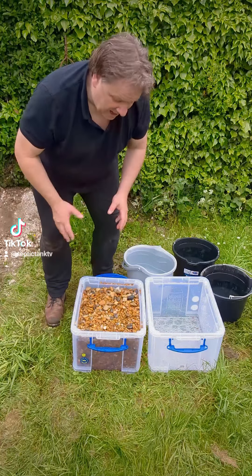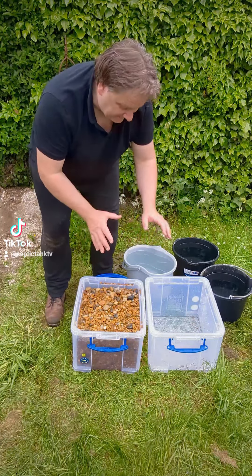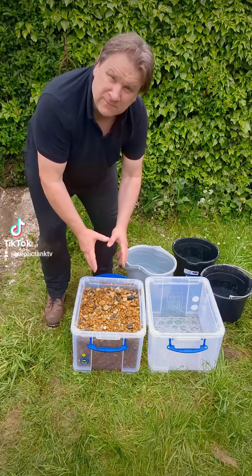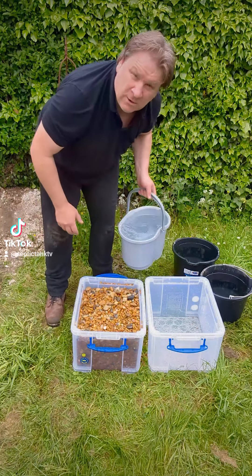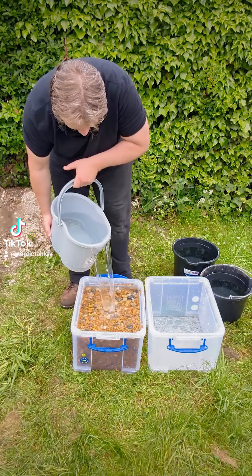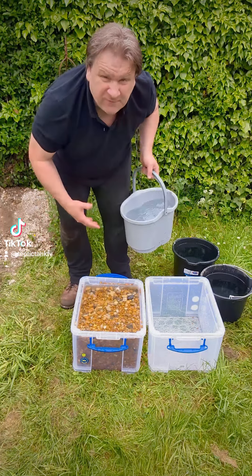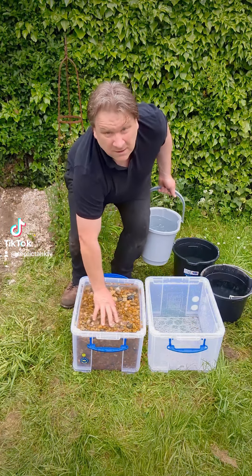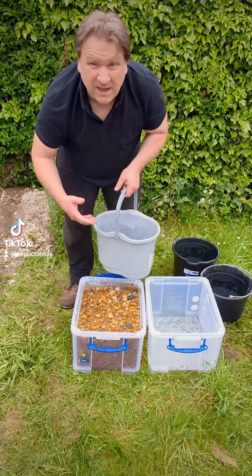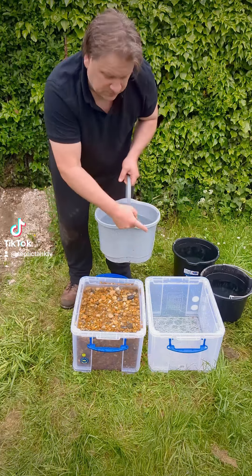Let's see how much water can fit into these tubs. Starting with the one filled back in with stone — there we go, it's full already. I can't put any more water in. What have I put in there? Half a liter? A liter?